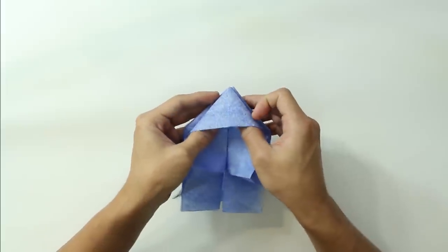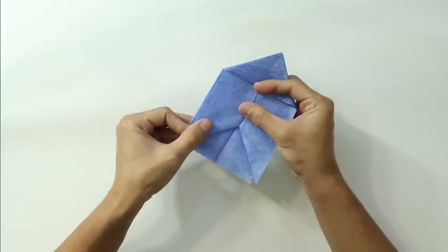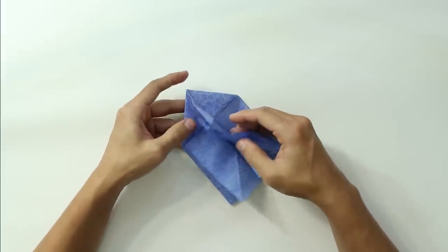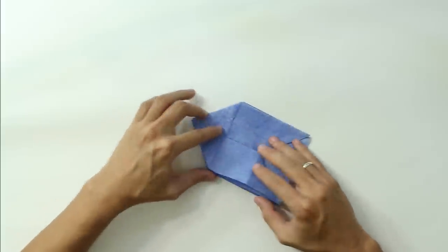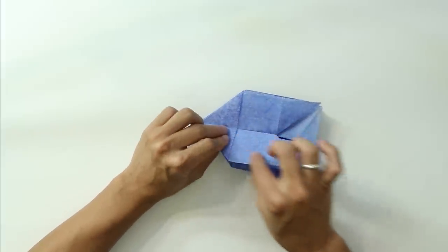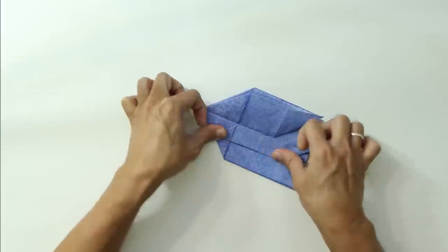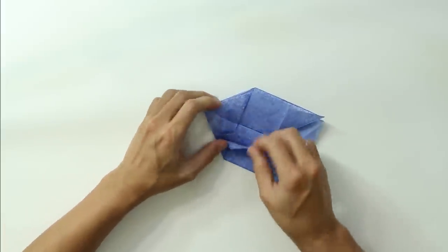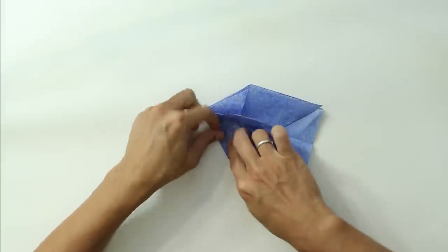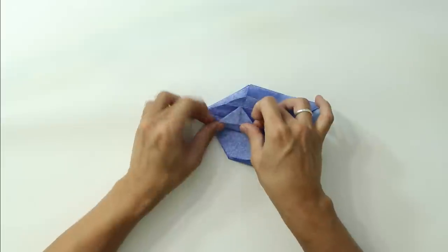The model is going to look like this. Now open this front layer. The model is going to look like this. Hold all these layers and fold the side up to the middle line. You can fold each of these layers one by one to make it more precise, or fold everything at the same time.